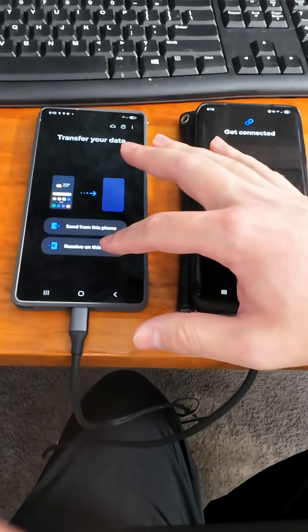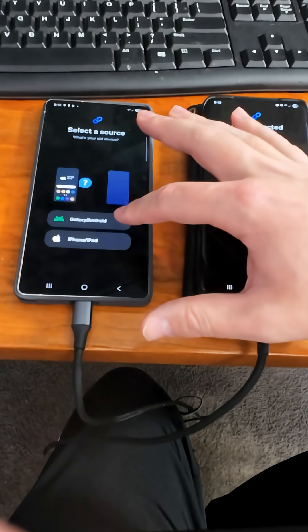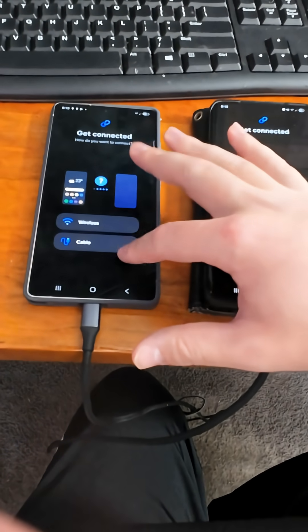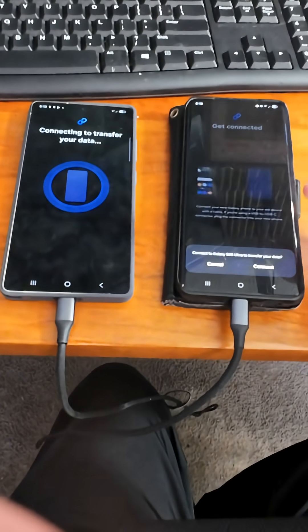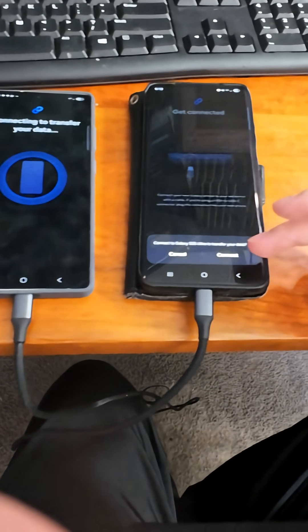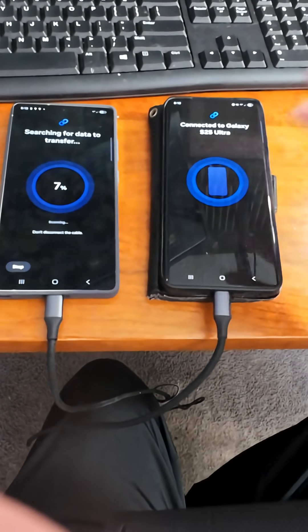Then on the new device click 'Receive on this device.' You'll select the device type — you can choose iPad, iPhone, or for us we're doing Android to Android via cable. You'll then see a prompt asking to connect to your Samsung device, and we're going to say Connect. It will start transferring the data over.